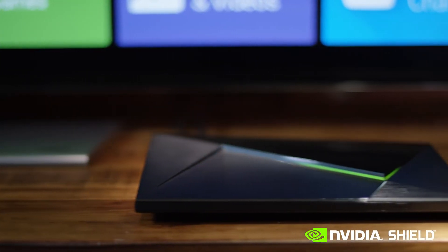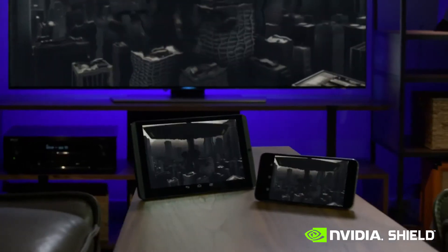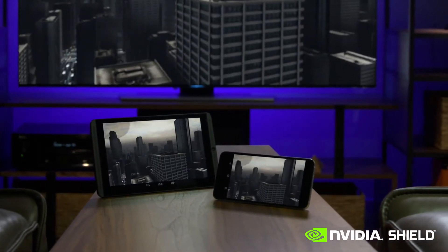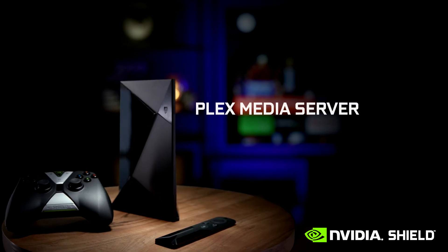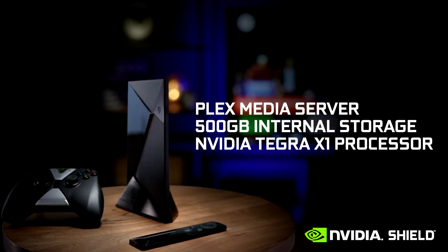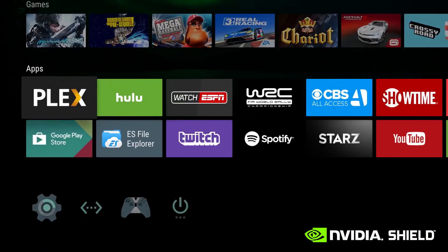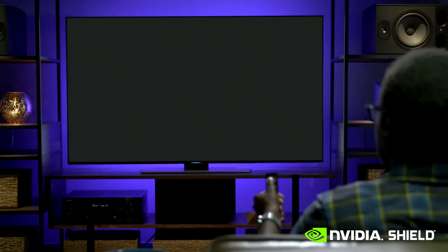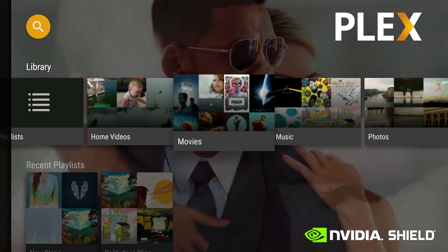Today, we're going to introduce you to a whole new side of NVIDIA Shield — the power to serve your personal media collection to any device, wherever you go. Shield Pro comes preloaded with Plex Media Server, 500GB of internal storage, and is powered by the NVIDIA Tegra X1 processor. Providing fast, hardware-accelerated transcode, it's powerful, super energy-efficient, and always-on — making it the perfect solution for serving your media collection.